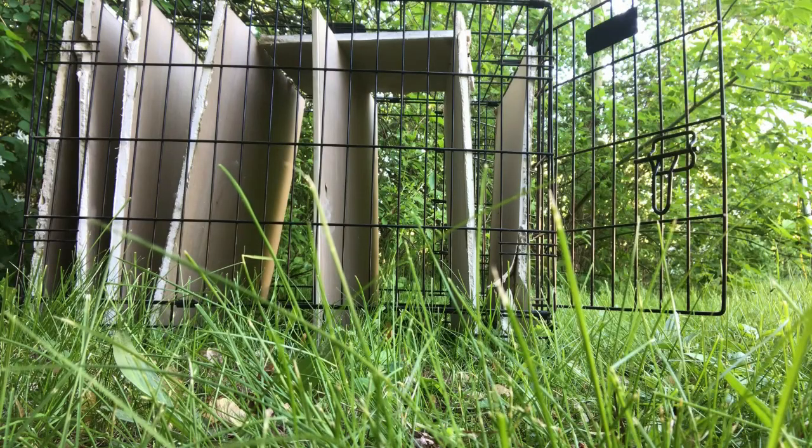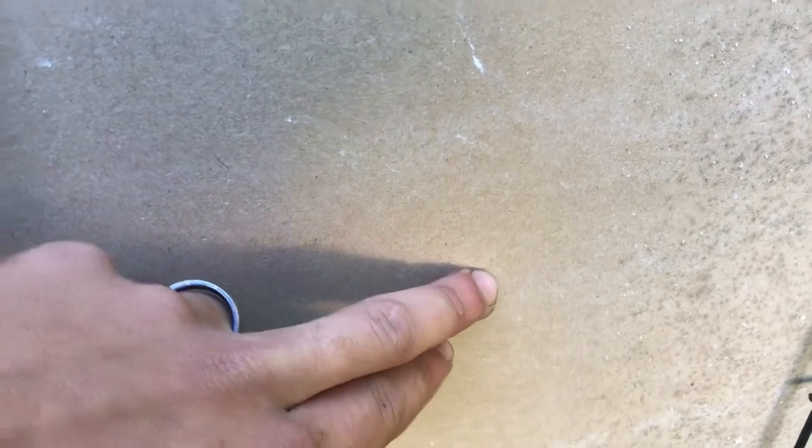Moving to the Daisy 880 — that should go through some drywall, so we might get some slow-mo. Starting with the BB: here's the hole right there, the BB from the 880 went through the first layer, you can see the powder. It went in the second and came out the second layer but did not penetrate the third. Moving on to a pellet.